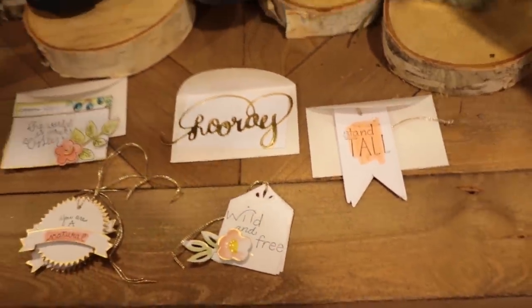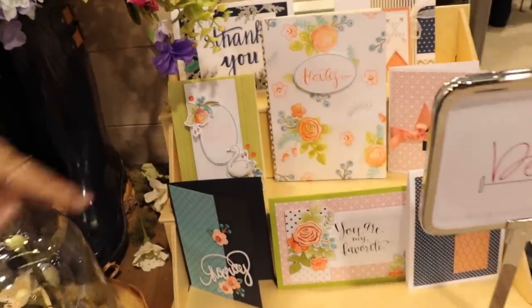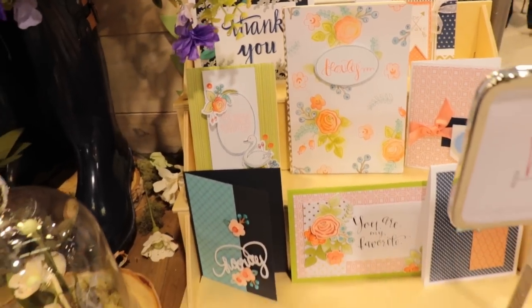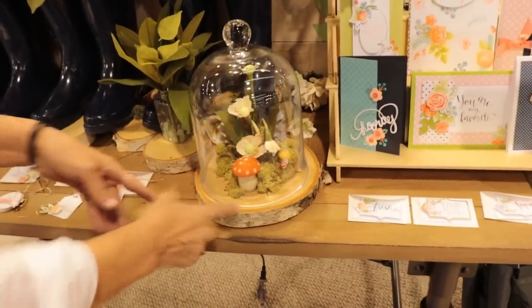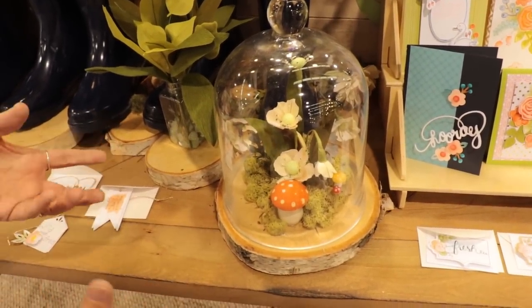I've also taken these to another level and featured them into cards and little journaling books — you can see all of those right there. A couple of these are my favorite projects, so I really want to spotlight this. This is just a little dome that I put my little crepe paper flowers inside, and I absolutely love this. I think this is really fresh and new.